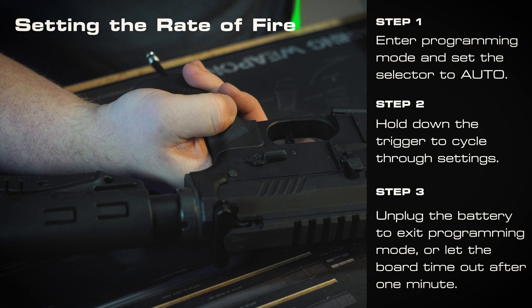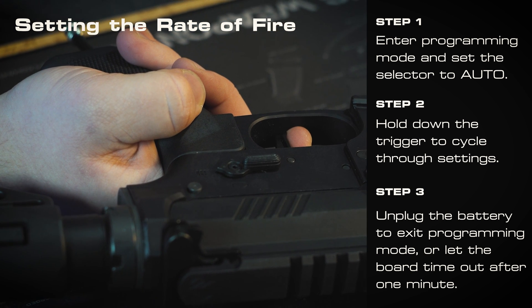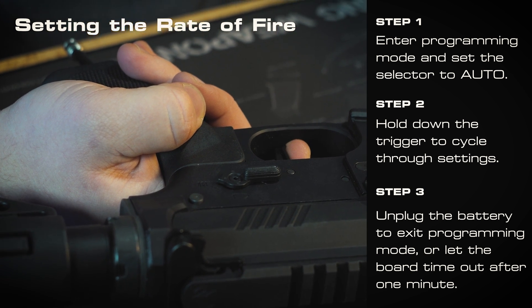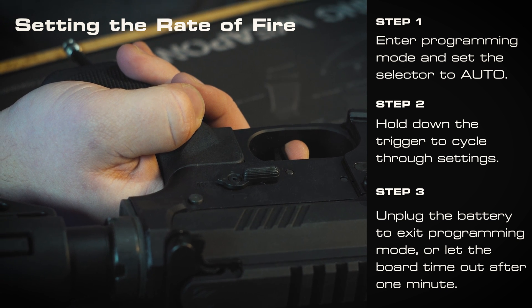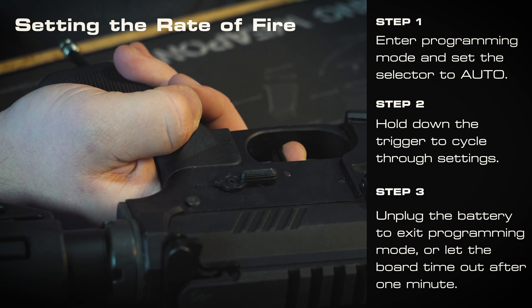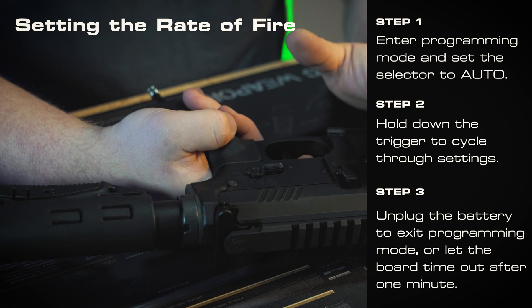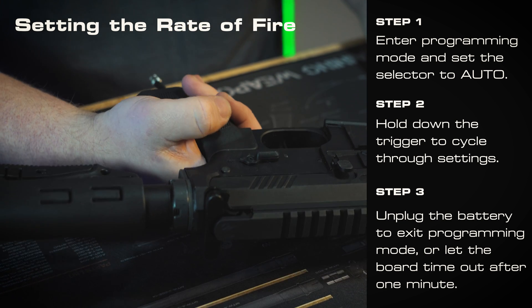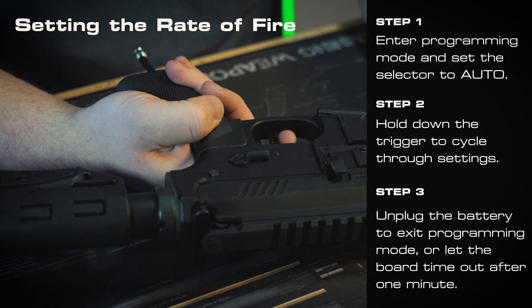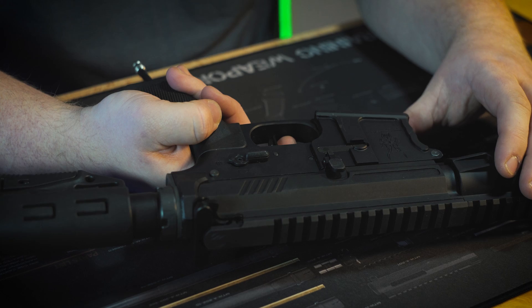If we switch over to the full auto position and hold down the trigger, it will fire at a set interval — three shots — and you'll hear them steadily get faster. This will be your rate of fire, and each one of the shots lets you hear how fast the rate of fire for that setting will be. If you want to double check what your current rate of fire setting is, just tap and let go of the trigger and you can hear how fast it currently is.